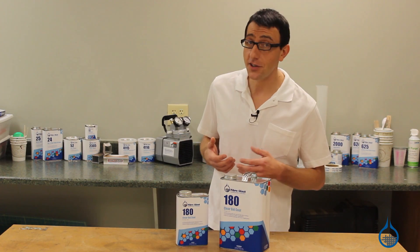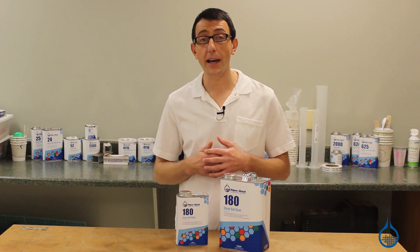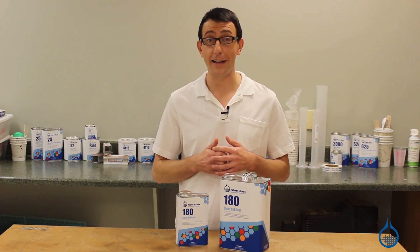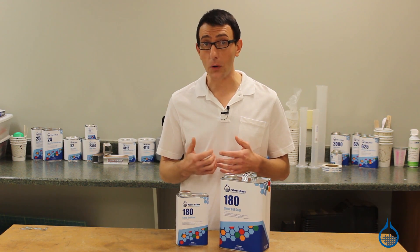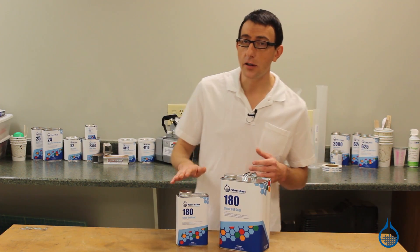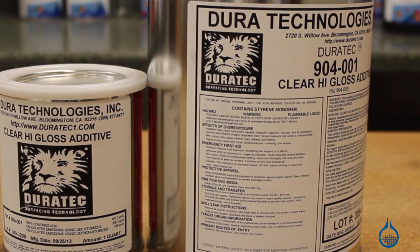Other applications include showers, tubs, and any fabrication where you want a high-gloss layer in front of your colored or other cosmetic layer. When used out of mold, such as in a repair application, we recommend blending this clear gel coat with our Duratec high-gloss additive.